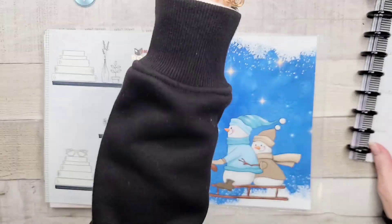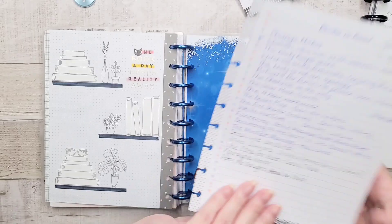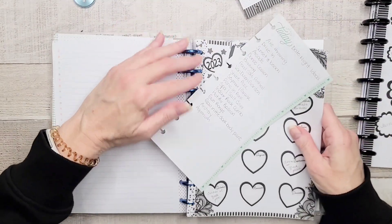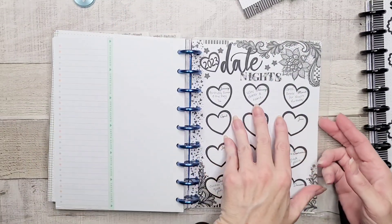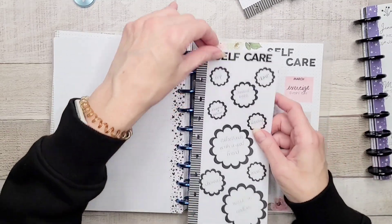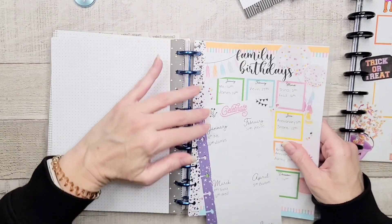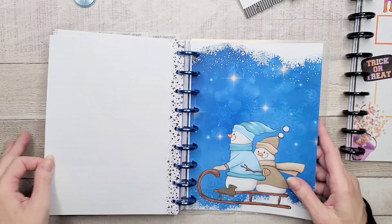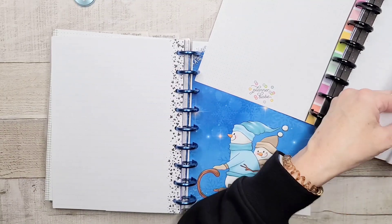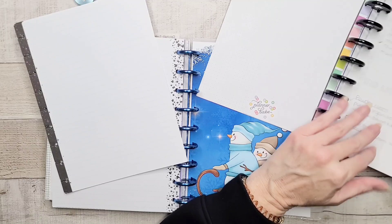And then we'll take over my reading tracker and the books to read, which never got used — that can go on that side, because I have it on this list and I never transferred it over. And then we have the date night ideas — sure, why not, let's throw these over here. And then we have my two self-care pieces, which again will probably get a little bit of an overhaul in 2024. And then we have my birthday tracker, which is kind of important. And then I don't think there's anything else in here I want to transfer over — that's just some random note paper.